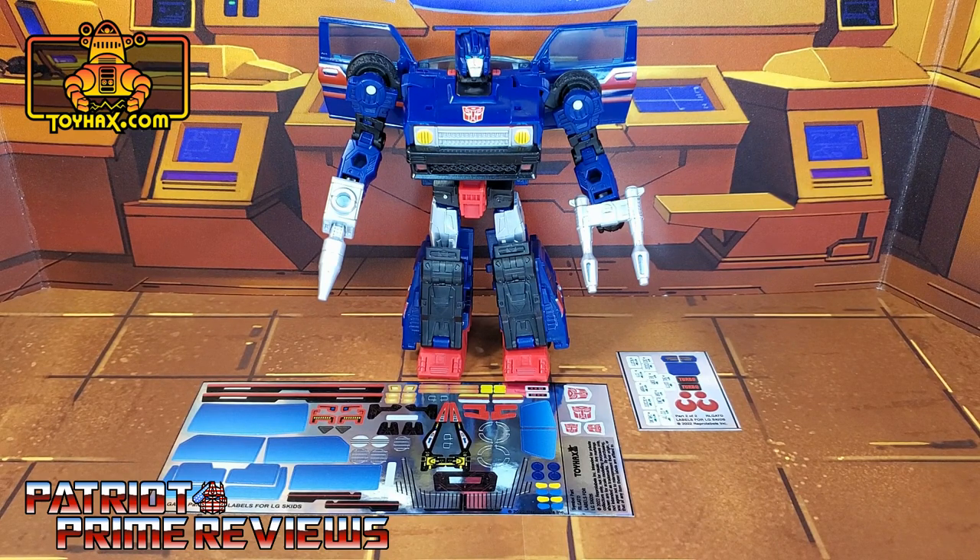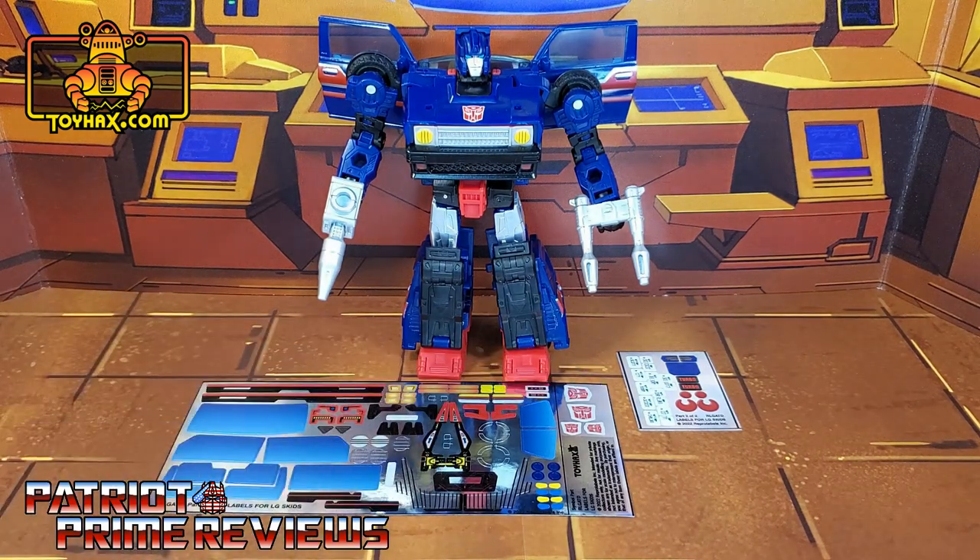The set we're looking at in this video is for Transformers Legacy Skids. This decal set includes two decal sheets on foil backing. Without further ado, let's take a look at Skids both before and after ToyHacks decals. Welcome to Patriot Prime Reviews.